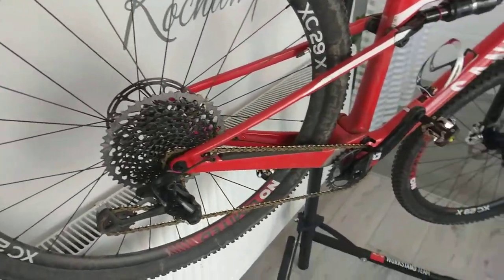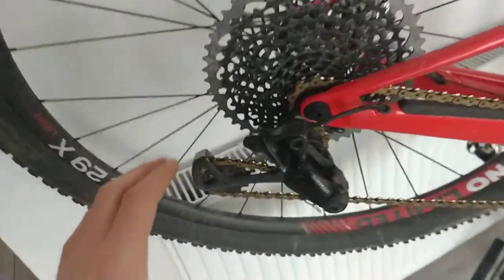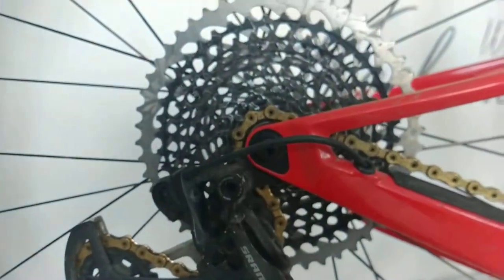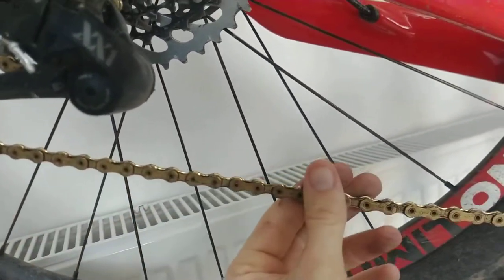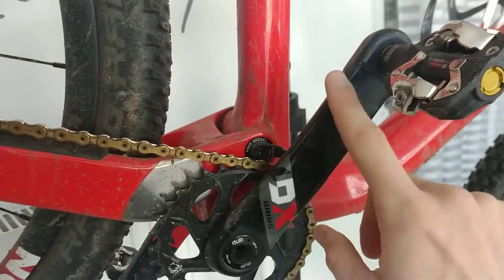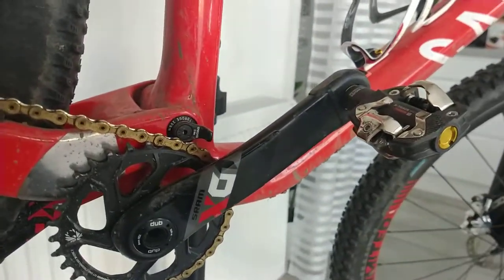For the drivetrain, we have a full X01 and mixed X01 SRAM group. We have an X01 rear derailleur, also an X01 black edition cassette, 10 to 50 cogs — quite a good range. We have the gold edition XX1 chain, and a crankset which is also X01. The X01 group is roughly the same weight as XX1 — and notably, this is full carbon, in contrast to Shimano. I believe Shimano still doesn't build any carbon cranksets, even in the XTR group.